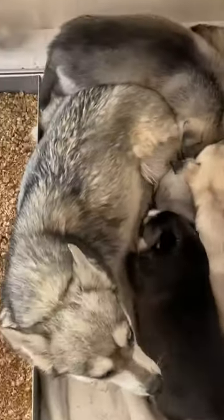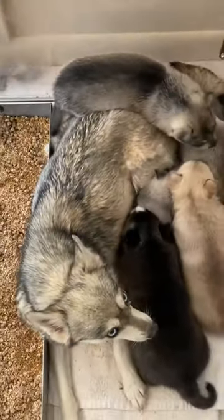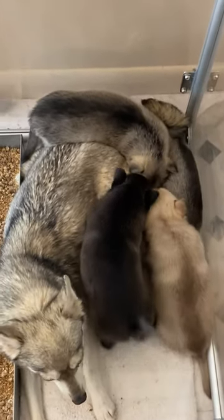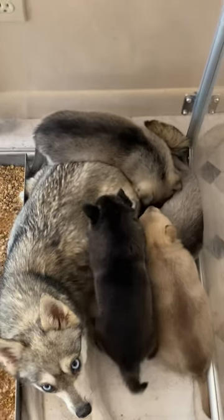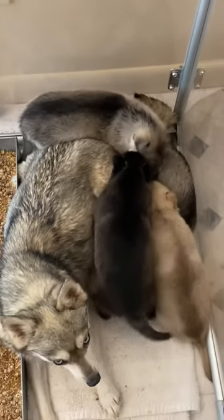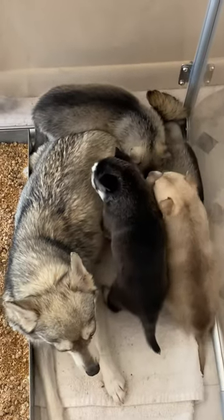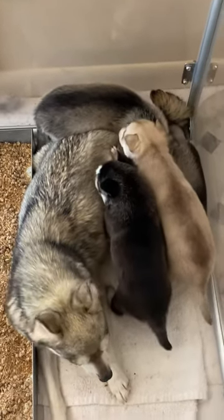You can see they're all nursing on mama — she's a good mom. They were all warm today too, so we got our warming pad. I'm going to be doing pedicures this weekend on them again because their little claws get sharp.